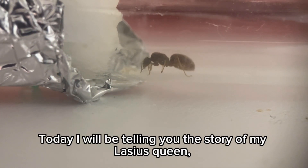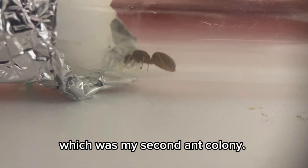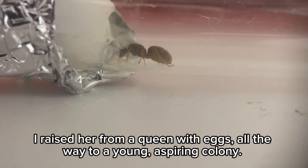Good day everyone. Today I will be telling you the story of Wilacius Queen, which was my second ant colony. I raised her from a queen with eggs, all the way to a young, aspiring colony.